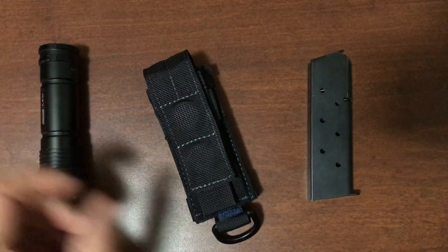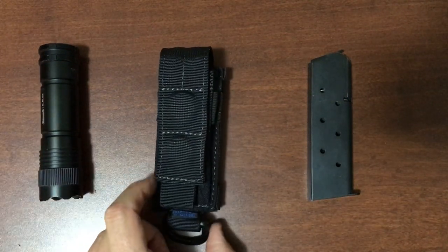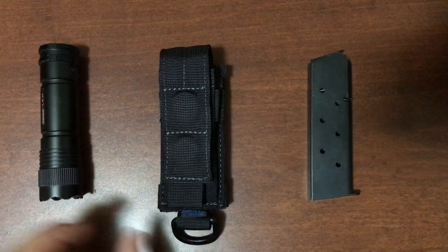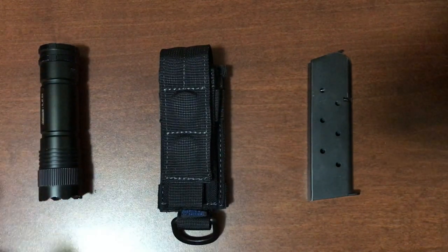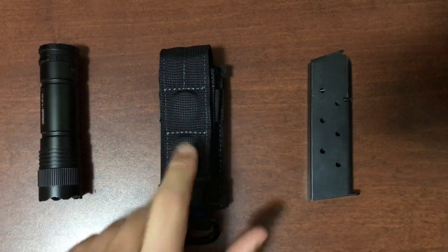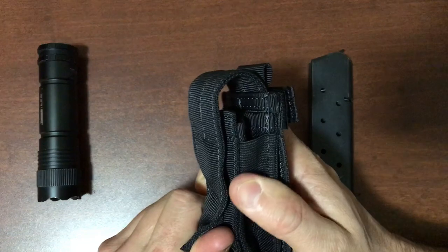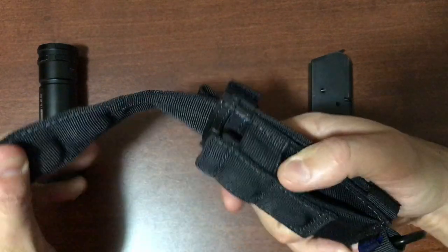Hello everyone, it's Miles Tactical here, bringing you our new multi-tool pouch, pistol mag pouch, and even a small flashlight pouch. It utilizes four powerful neodymium magnets to keep the flap closed and your tools secure.